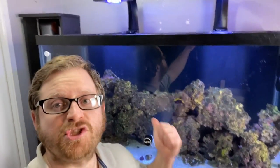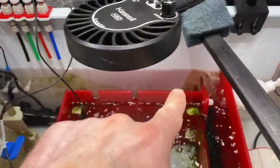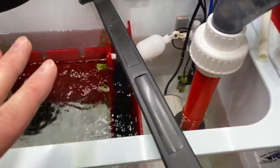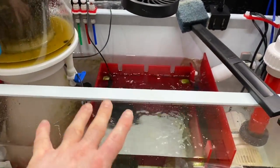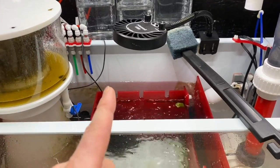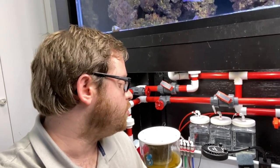Welcome everybody, we are here in front of the saltwater tank. We're going to do some things down in the sump — we're gonna pimp it out. We're at the sump now and as you can see, there's algae everywhere. This light is creating way too much of a spread and it's causing algae to grow everywhere. I found a solution to this and we're going to build that solution.